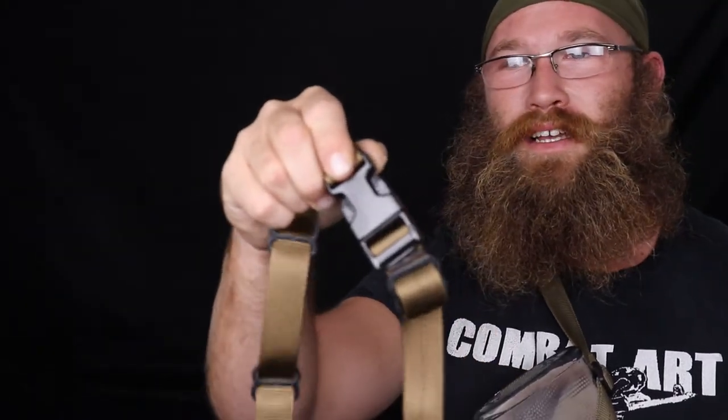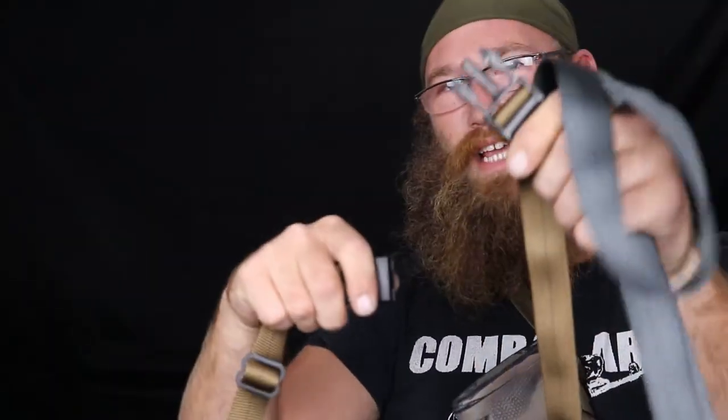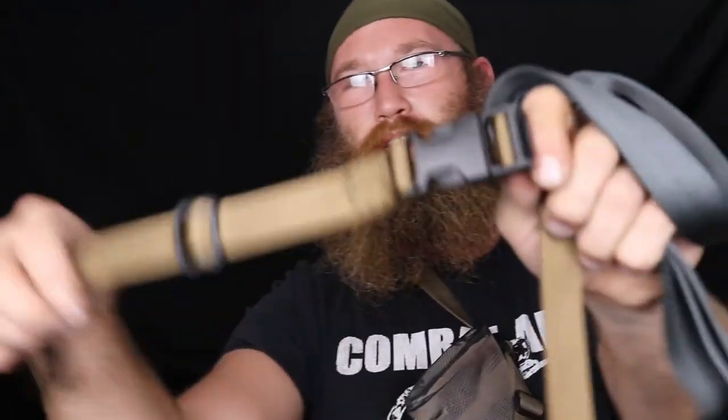I went to all-metal hardware just because people kept asking for it. But if you break the quick disconnect buckle, just mail us that portion and we'll send a new one back — both pieces. You don't have to send your whole sling, just that section. Not a big deal.